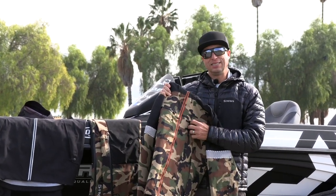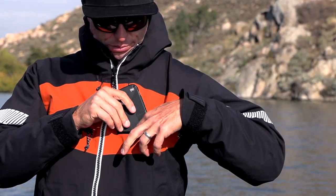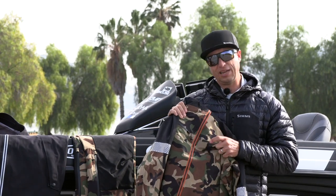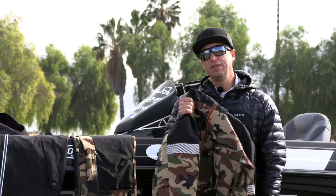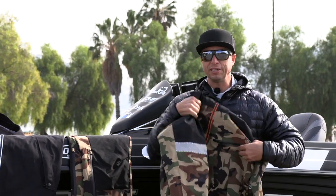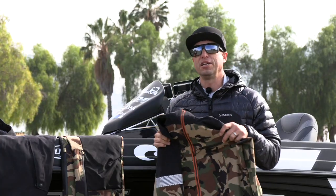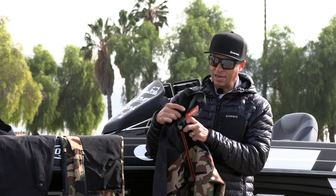A couple of cool features: they have a brand new zipper called the True Zip on the chest pockets. It's actually the first waterproof zipper they've put on their jacket. So when I'm running down the lake in the rain, I can put my cell phone in the chest pocket, close it up with confidence knowing it's not going to leak.